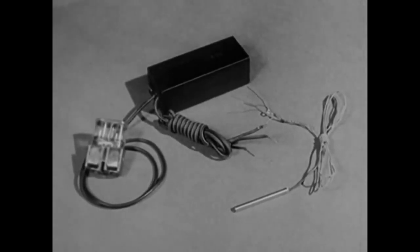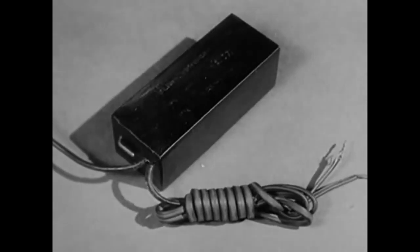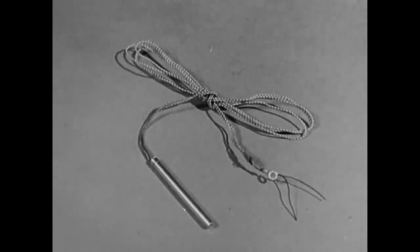The mole is a set of photoelectric equipment which, when plunged into sudden darkness, initiates an explosive charge. It consists of a photoelectric cell — the eye of the mole — a relay unit or amplifier, and a special electric detonator.